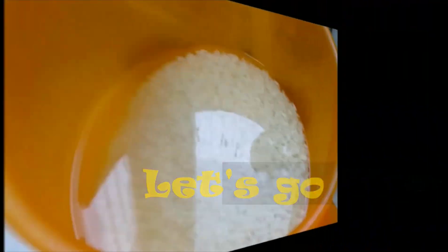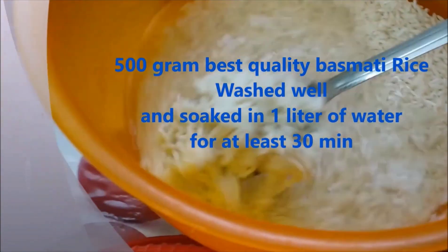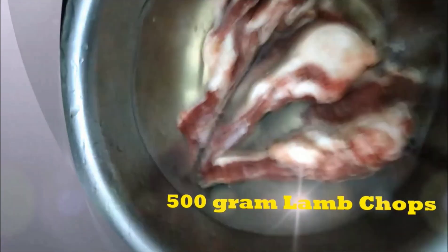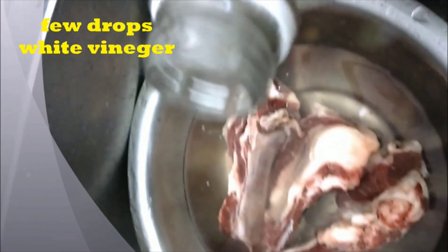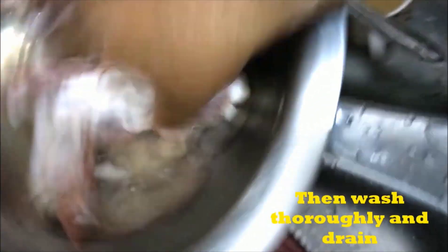In the name of Allah, you want the best quality — 1 kg of rice, which we have soaked well in 1 liter of water for half an hour. You want the best quality chops of about 1 kg. We have prepared a good quantity — about 5 to 6 pieces — so it is good to clean them.